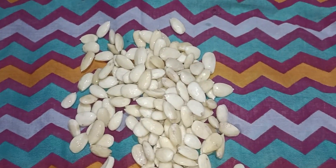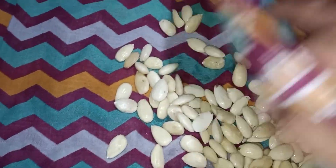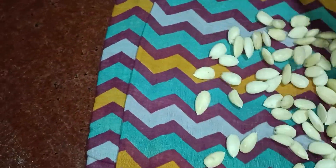We will put a cotton cloth in this process. We will absorb with the cotton cloth in this process and put it through.